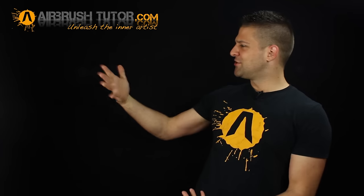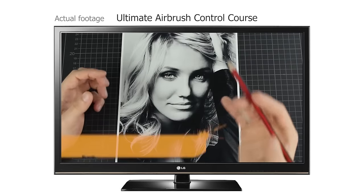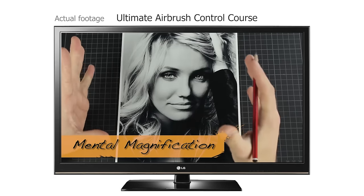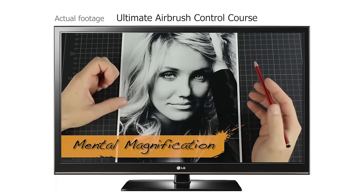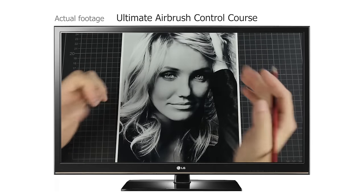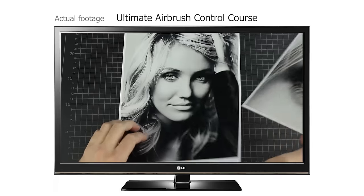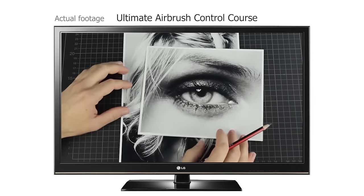Ever wondered how to look at a reference and know for sure that you're airbrushing it correctly on your canvas? Now that we have a rough understanding of what shapes are, let's try to mentally magnify a piece of the reference image and identify the individual shapes within that small part, just as we would for any artwork we're going to airbrush. I've used technology to aid us here — I've managed to zoom in on a section of the eye and blow it up, thanks to a high pixel count.